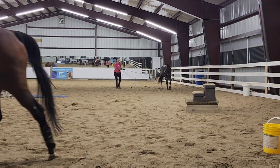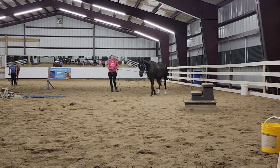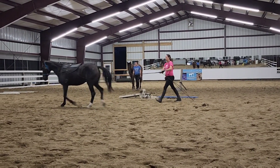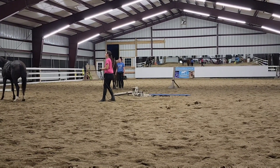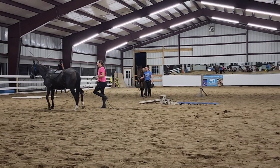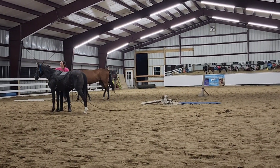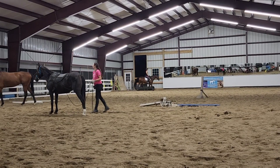We go from her being really scared and nearly sitting — she was so worried about the rope behind her — to now just going around really nicely at the walk. I love her brain. She was pretty worried about this at the start of the session, but she stays in that calm thinking mode and really tries to solve the puzzle of what is being asked of her today.